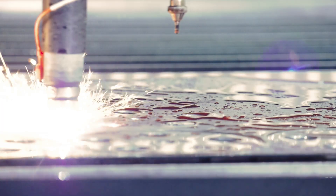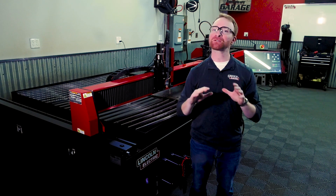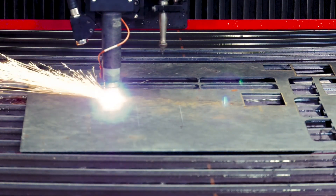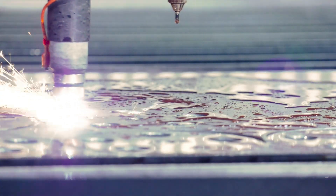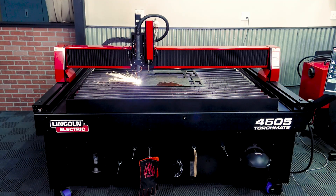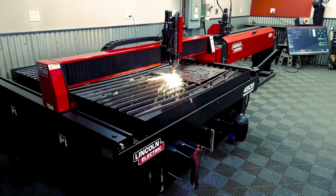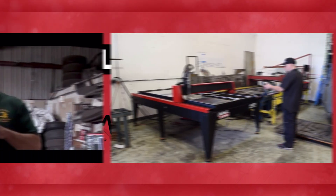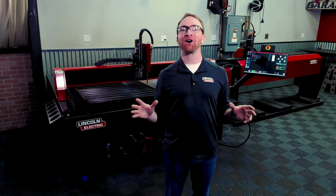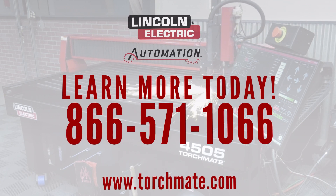And this is available to you 24-7 online. With thousands of 4,000 series machines already in the field, this proven platform will give you complete confidence when you are looking to add a plasma table to your shop. Whether you're looking to grow your business or expand your classroom capabilities, Torchmate tables are the clear choice to help you exceed the goals you have for your organization. Be sure to check out all of our outstanding success stories of businesses and schools implementing this technology to grow to the next level. Give us a call today at 866-571-1066 and let us help you choose the best Torchmate platform that fits your needs.